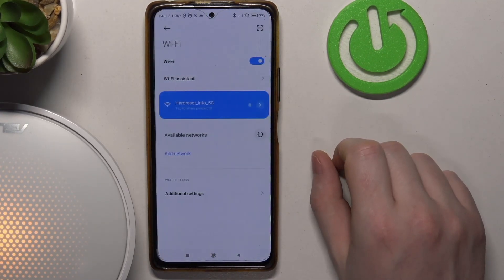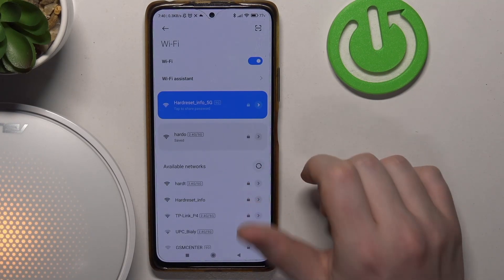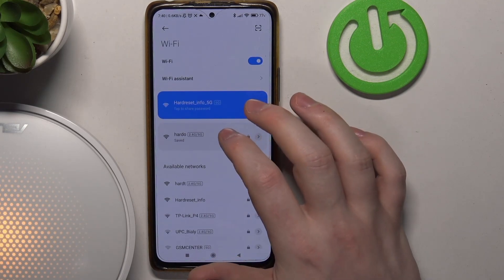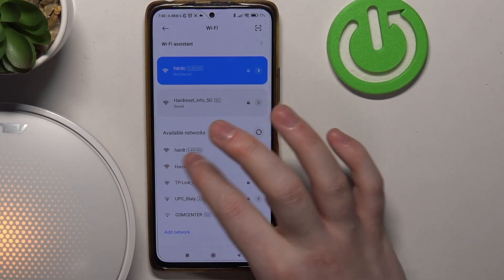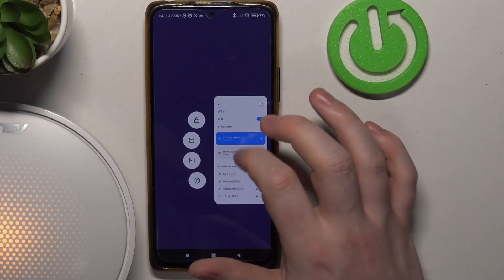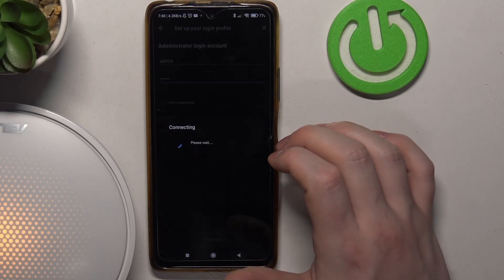Now we need to go to our Wi-Fi settings. Refresh the available networks and then find your mesh. I think it should be this one — it might be this one as well. Let's go back to the app and see if we've done it correctly.